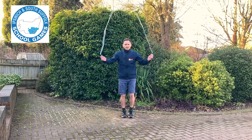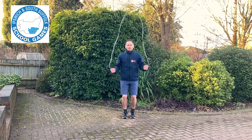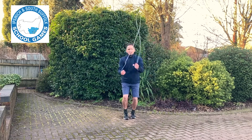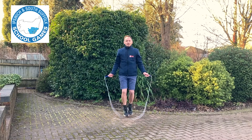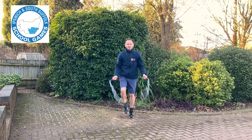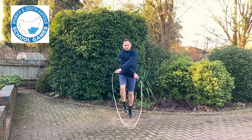It will look something like this. You reach right across, make those elbows touch, down to your pockets, and skip through the cross.